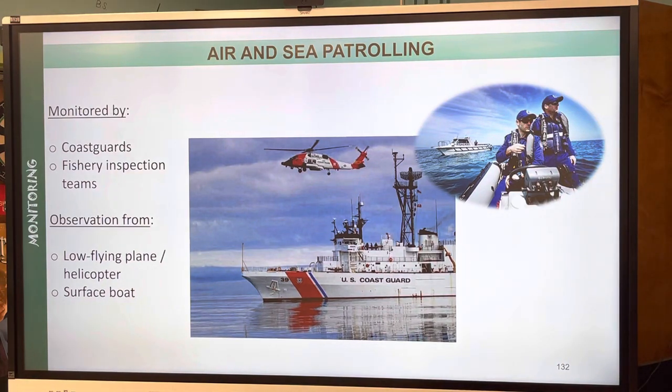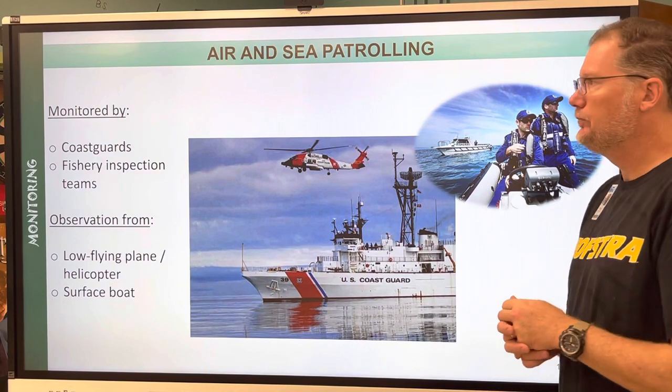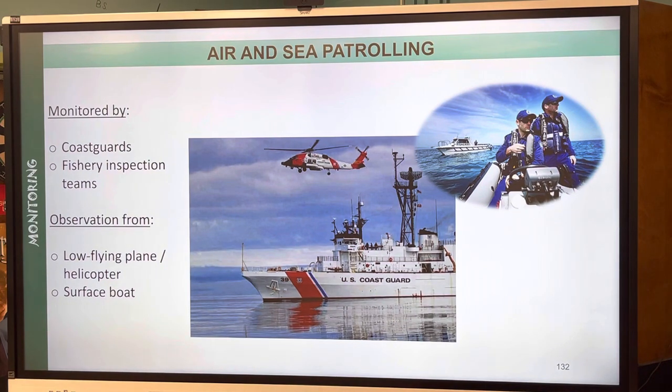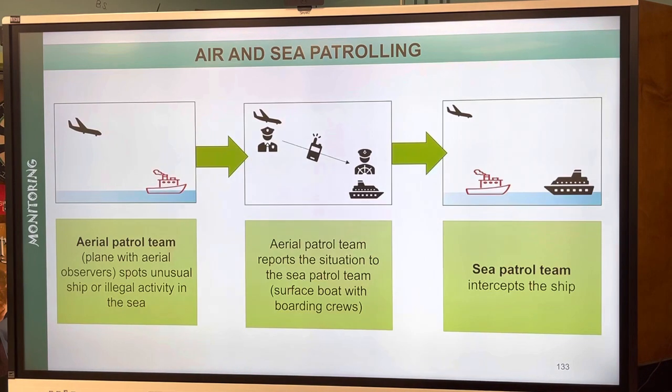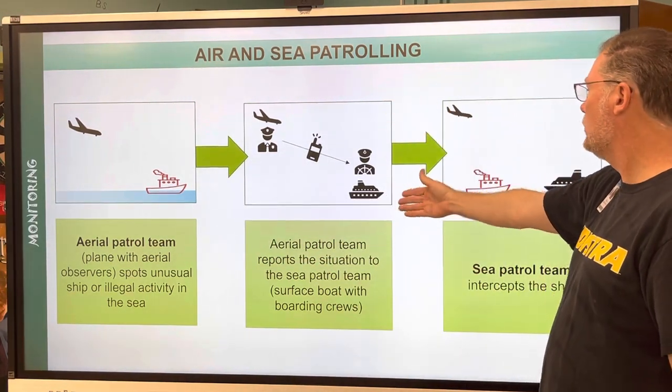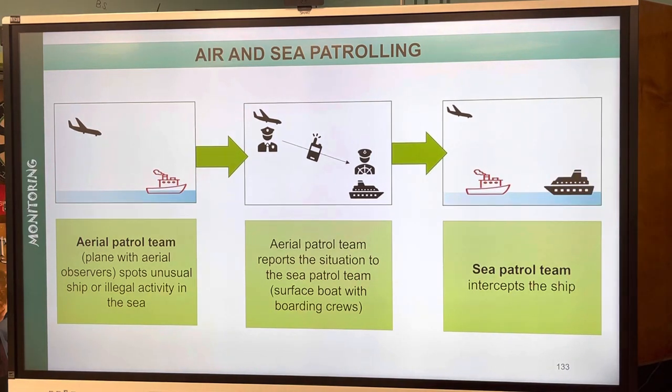Air and sea patrolling is very basic. Coast guards and fishery inspection teams use low-flying planes and helicopters, as well as surface boats — we saw some of those in Seaspiracy and Lobster Wars. The air patrol team spots unusual activity, communicates to the surface boat, and the surface boat intercepts the ship. That's typically how it works.